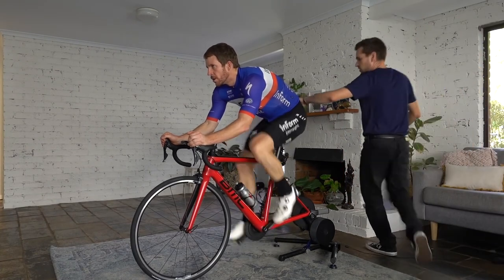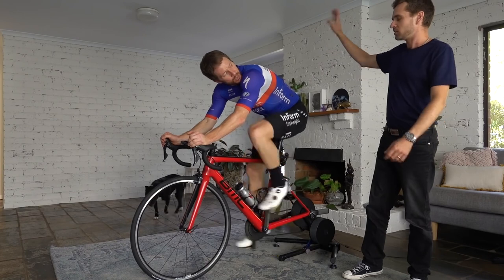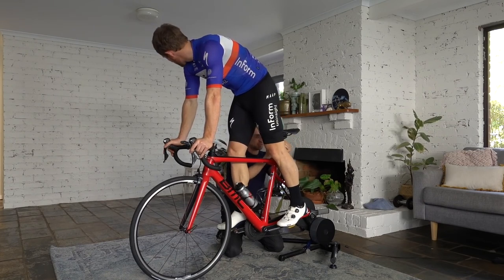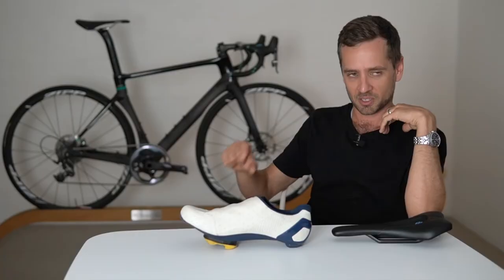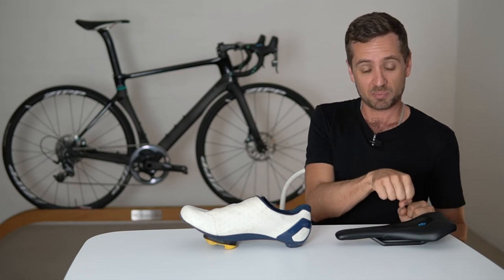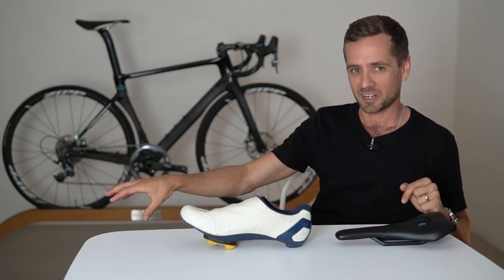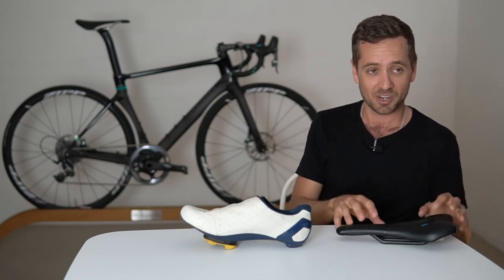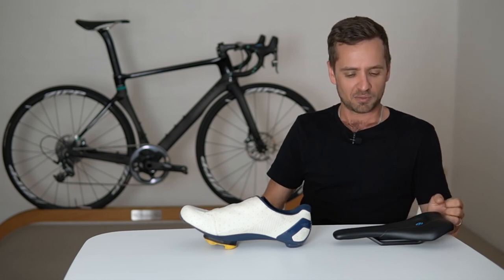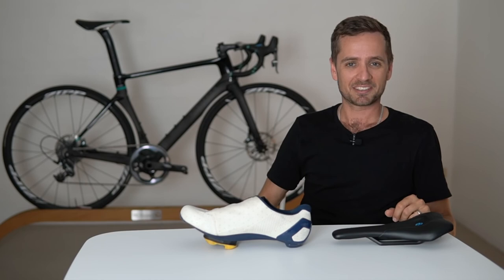Experimentation with the front end — once you've got the back end pretty close — should let you isolate the two different sensations. But if you make a big change to the front end, you may need to alter the rear end secondarily. For example, if you drop the bars 30mm, most riders will roll their pelvis further forward on the seat, which brings the hip pivot forward and down relative to the crank — so the seat may need to go up and back slightly. It's all linked, like a jigsaw puzzle.